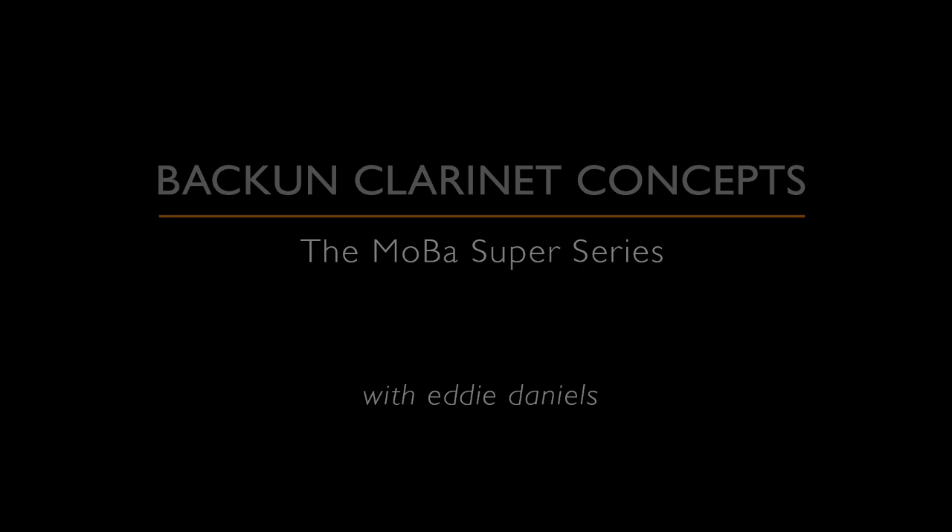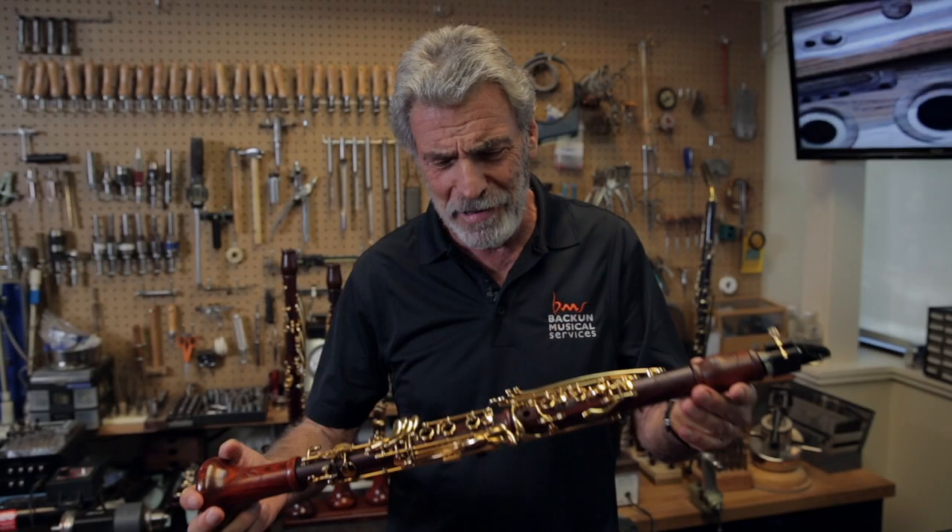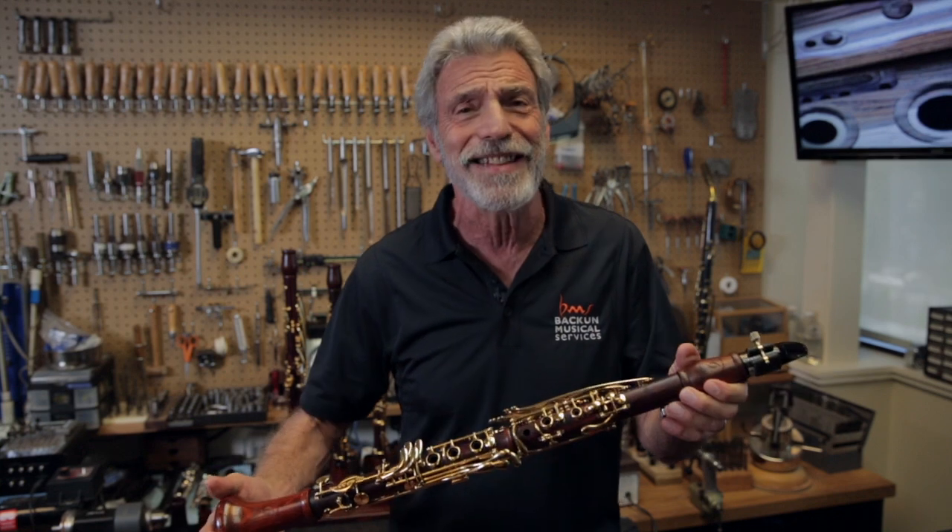My journey here to get my new Super Series clarinet. What fun! I'm like a kid in a candy factory. Look at this beautiful clarinet. It's fantastic.